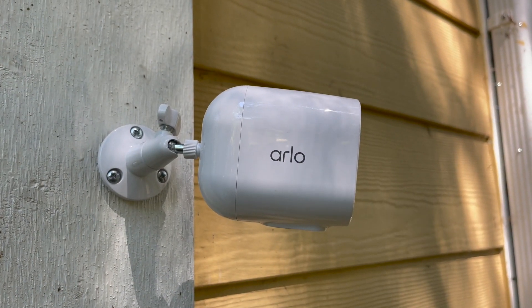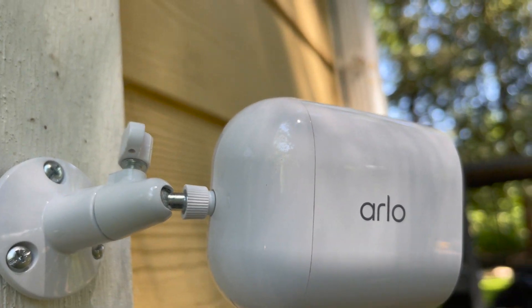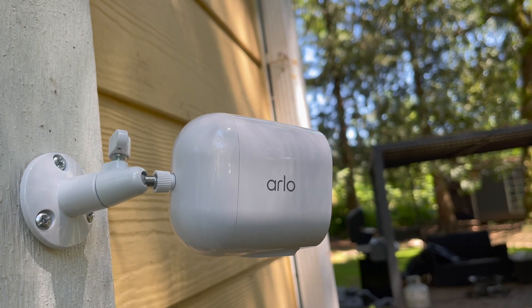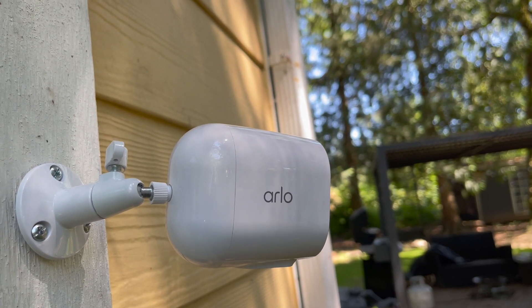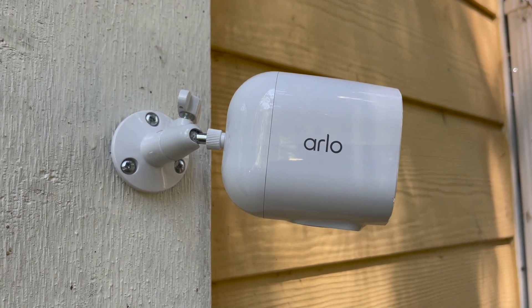This mount isn't exactly the same as the anti-theft mounts with the Ultra 2 and the Pro 4, but it would be incredibly hard to get that camera off the mount. So for a low install, where your camera is set lower rather than up in the rafters, this would be very secure.